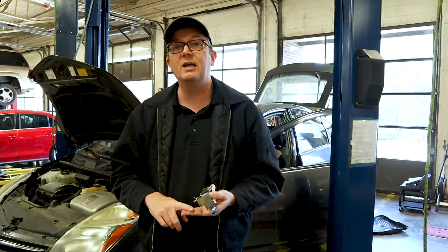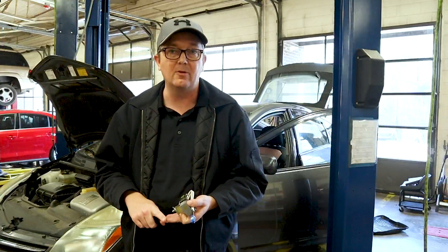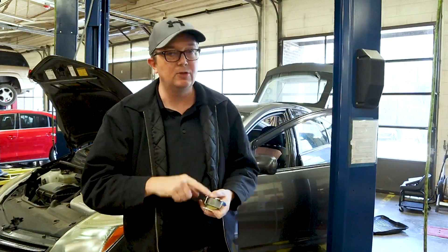One thing — I do have the car powered down. I have the service plug pulled out of the back and I do have the 12-volt battery disconnected. You definitely want to do that. Let me grab the camera and go inside and show you where this thing is.